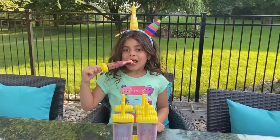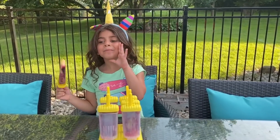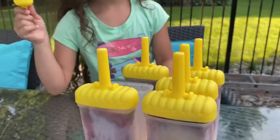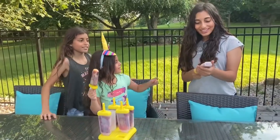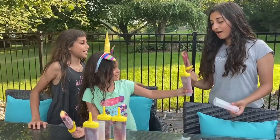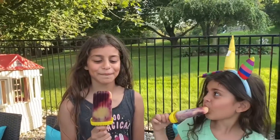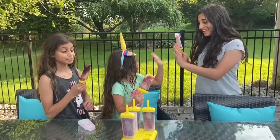Serene! Dima! Come enjoy Sally's popsicles — she made them from scratch, girls! They look so good. Look at the colors. That's Dima's and this is yours. Thank you, Sally. You're welcome. Taste it, girls. What do you think? Mmm, that's pretty good. Good job, Sally! High five.